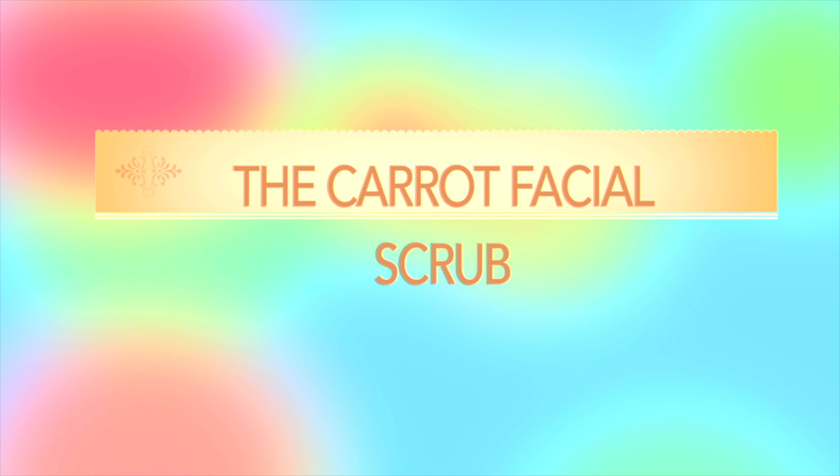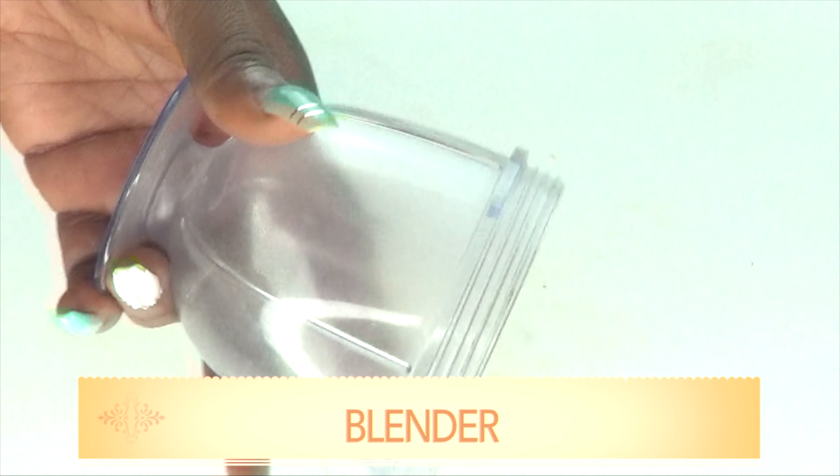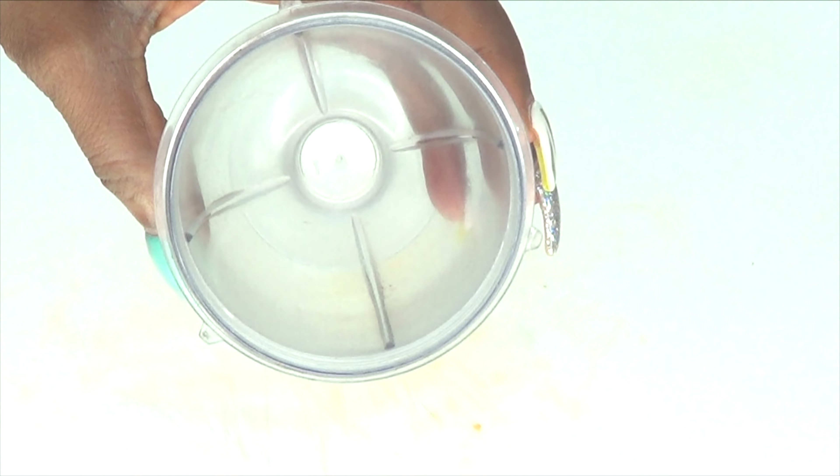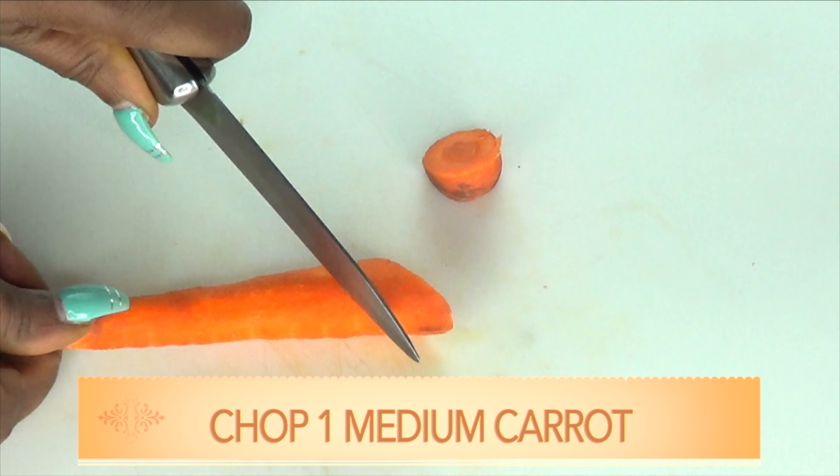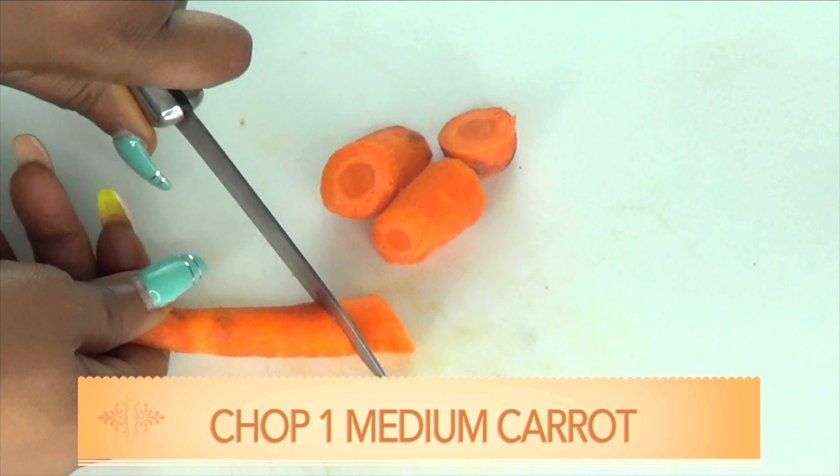First thing we're gonna do, we are gonna make the facial scrub and you're gonna need a blender for this recipe. Get a medium carrot and chop it in small pieces for easier blending. Once you finish chopping the carrots, we are gonna blend — add the carrot to the blender and do not add water, just blend.